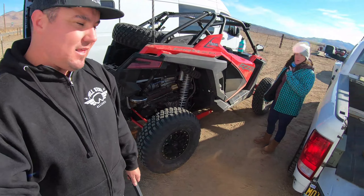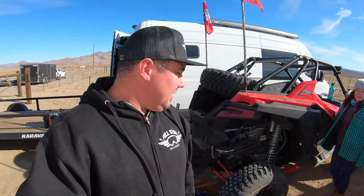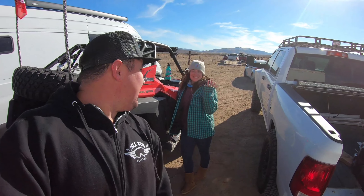We just came back from a little break-in ride. It's about 1 o'clock right now, and we've got the car all nice and prepped. Shocks are warmed up and everything's good to go. I got my trusty assistant with me today. Isn't she pretty?